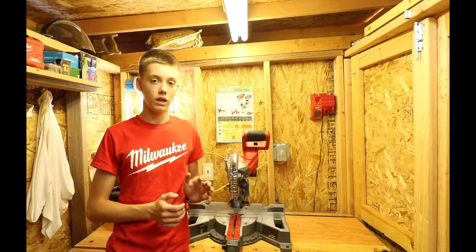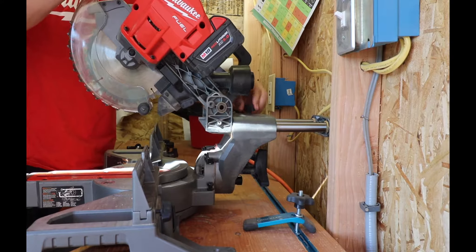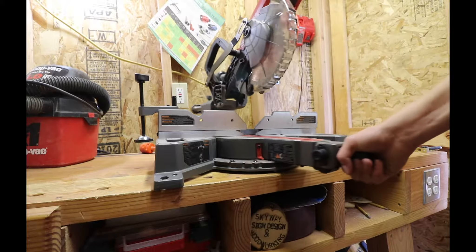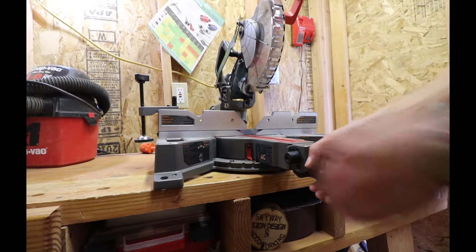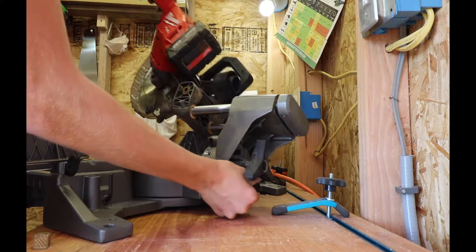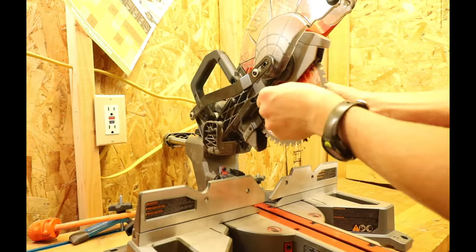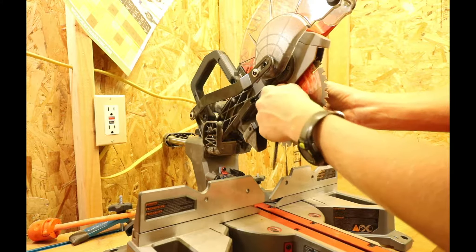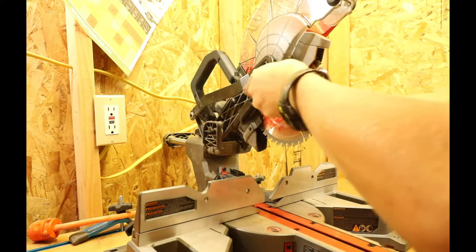It is a sliding compound miter saw, so it slides on two ball bearing rails which lock at any position. It miters up to 48 degrees right and left. It bevels 48 degrees right and left. For blade changes, it has a nice spindle lock so it's very easy. There are reverse threads, so when you loosen the blade you must turn it right instead of left — just remember that when changing blades.